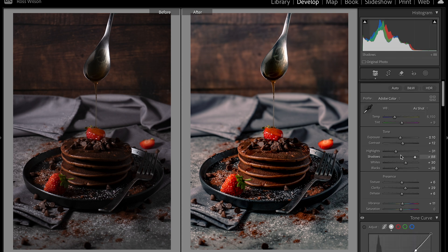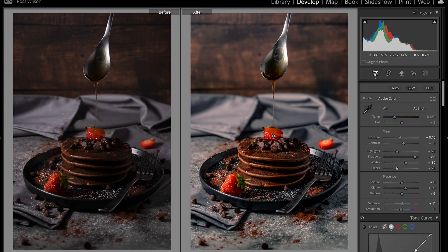Coming back up to the top, I'll lay off the highlights a bit more and add a slight touch more contrast globally — just some final tweaks. That's looking nice. It's really achieved what I wanted: I've got the blue wash over it, it's popping the oranges out quite well, and we've got those strawberries popping out too.